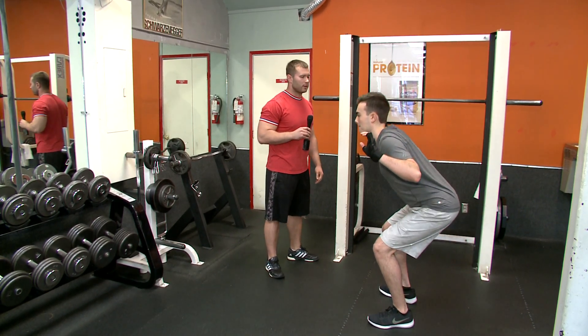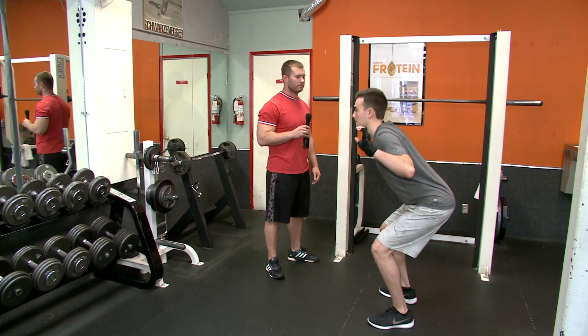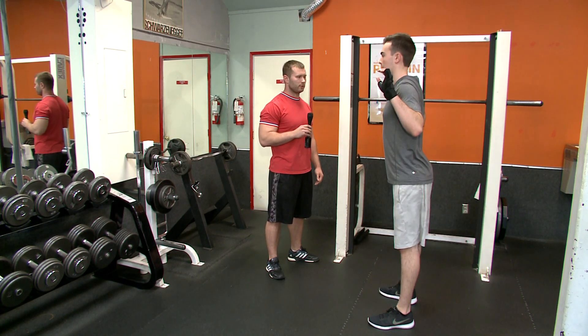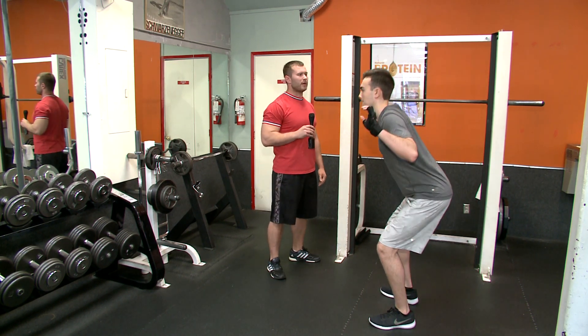Let's do it. And sit back like you sit on a chair. Good. And when you come down, just open your knees and pull your hips back. Good.